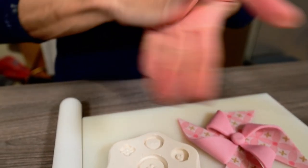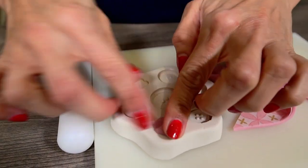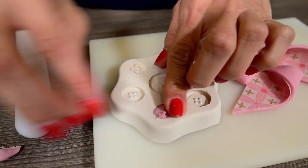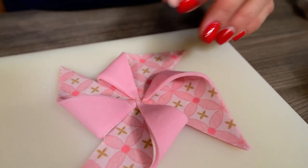For the middle, you can use a little ball, a little flower, or a button made of sugar paste. Just use a silicone mold to make your life easier and stick it with piping gel in the middle of your gorgeous windmill.